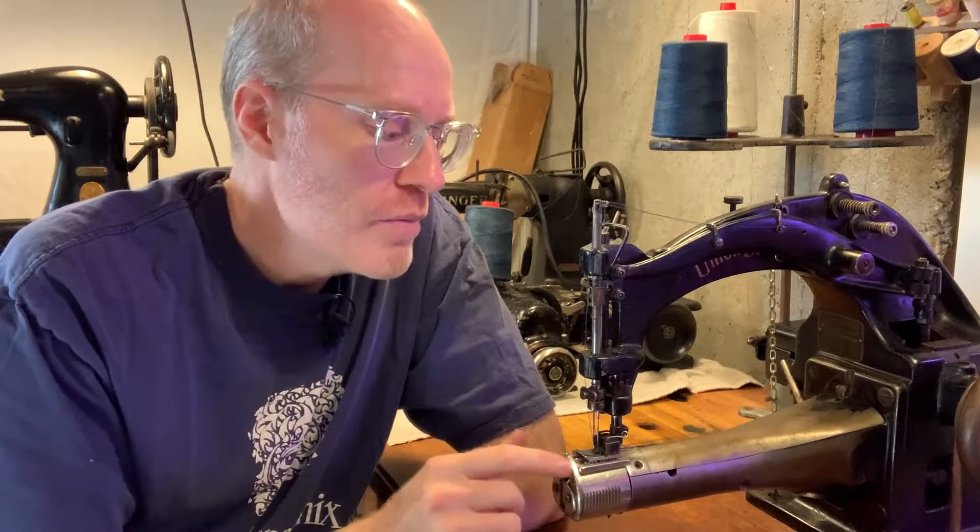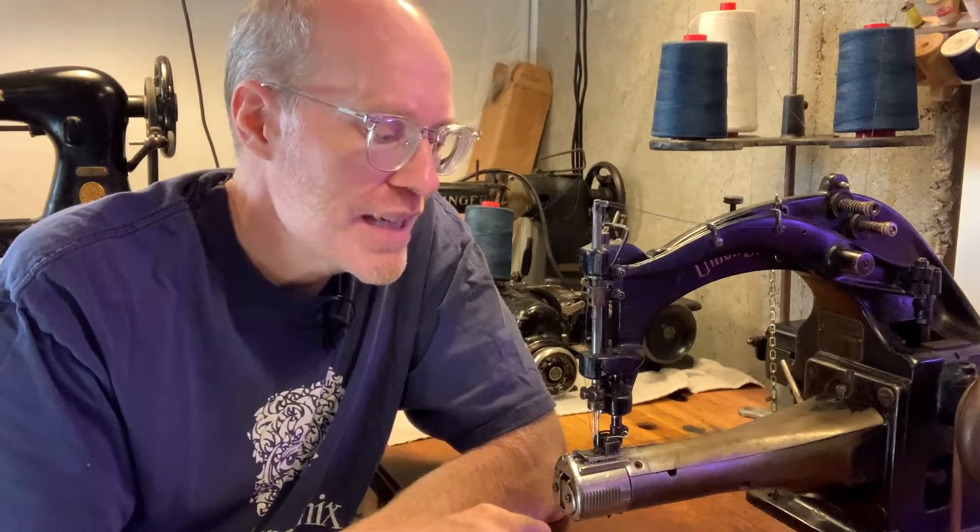Sometimes I'll be doing machines, I'll be restoring machines, I might just be showing machines like today. But I will be playing with this machine to get it to work correctly.